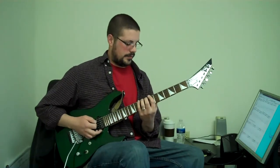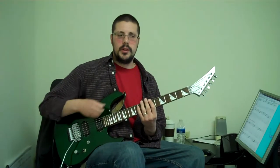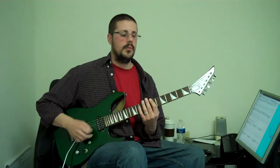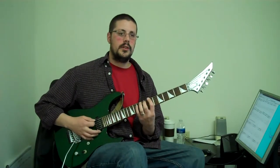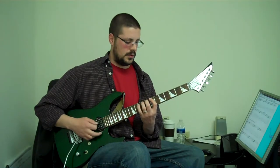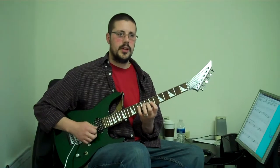So we start off with a finger exercise: one, two, three, four. By the way, the tabs are up at the blog, RichardsGuitarStudio.com. You're going to hold your fingers down as you go — seven, eight, nine, ten — so by the time you get to the end of each string, you have all the fingers down.